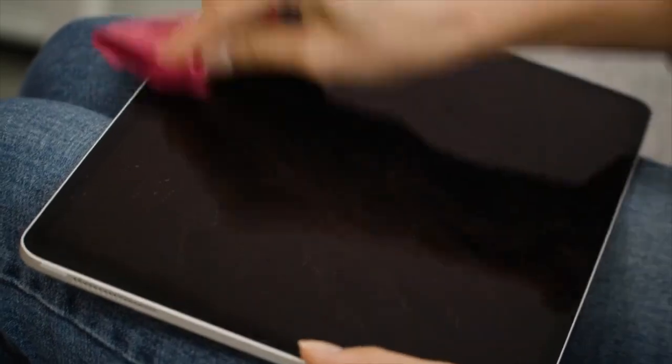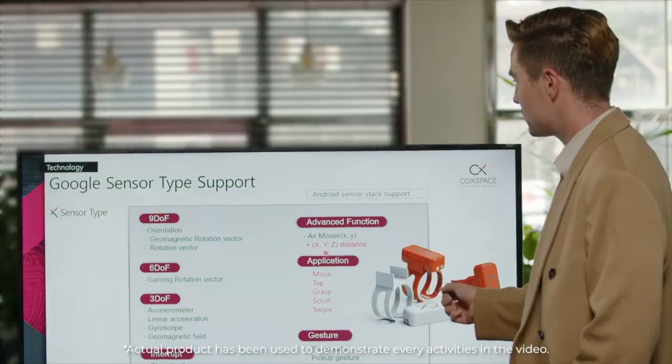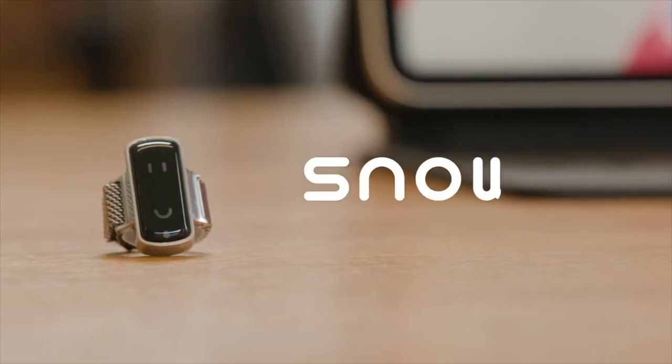You don't need to touch your devices anymore. A new way to control your smart device with maximum ease. We introduce to you the world's most easy-to-use and convenient AI mouse, Snowell.